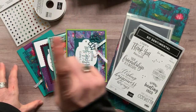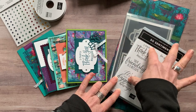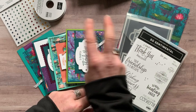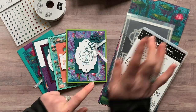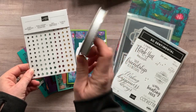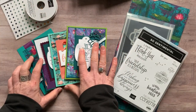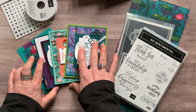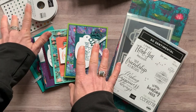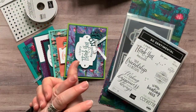Option number two is if you already have the So Sentimental Stamp Set and the Stitched So Sweetly dies — you'll do your own stamping and die cutting. You get the quarter pack of Designer Series paper, the Holiday Rhinestones, and the Whisper White Seam Binding Ribbon, plus parts and pieces to make two of each card and the PDF tutorial. Option number two is $37. Substitutions are available if needed.